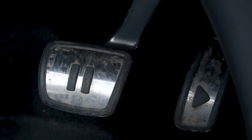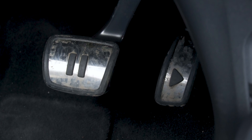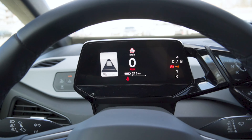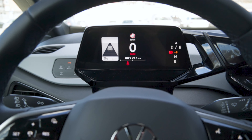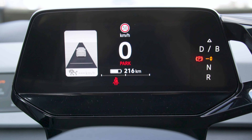And look at this — somebody in Wolfsburg has a sense of humor. The brake pedal is the pause button and the throttle pedal is the play button. I think that's pretty cool and kind of fun. Volkswagen is usually quite a serious company, so it's nice that they've implemented some fun features here in the ID.3.